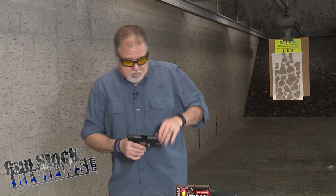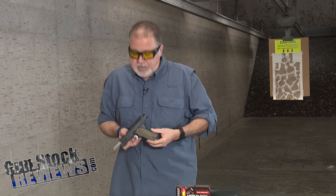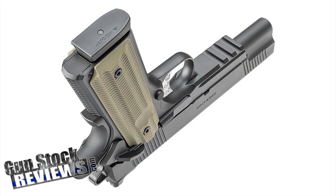Springfield has something really new, and of course it's a 1911. Some people are going to say, oh Lord, he's going to talk about 1911s again — and yeah, he's going to talk about 1911s again. I love 1911s. And this one is the Operator, the newest and greatest from Springfield Armory.